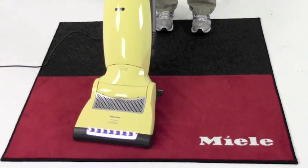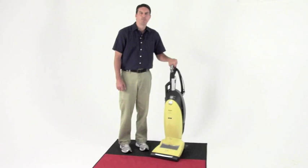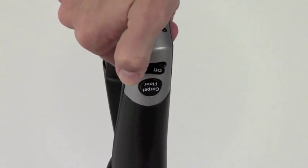Another great feature of this vacuum is the LED brush light. The Miele S7 Jazz comes standard with suction control and power controls on the handle.